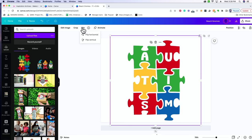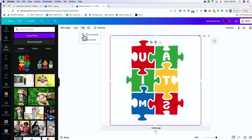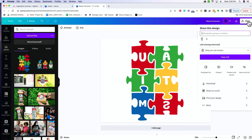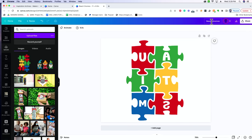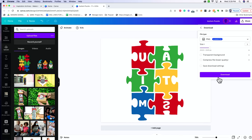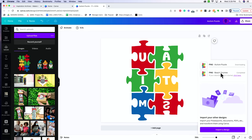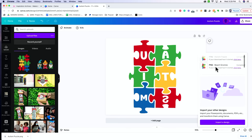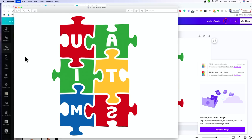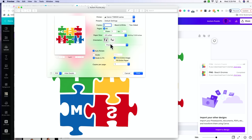We're just going to flip it horizontally. That makes our image backwards. Then we do the same process — make sure we're changing our image name, so I'm going to change this to Autism Puzzle. Then do Share, Download as a PNG, and download it. Then you do the regular print process: open it up, you can see it's still backwards. Go File > Print and print it just like that.